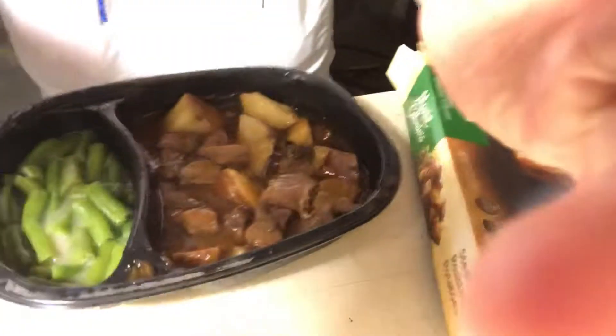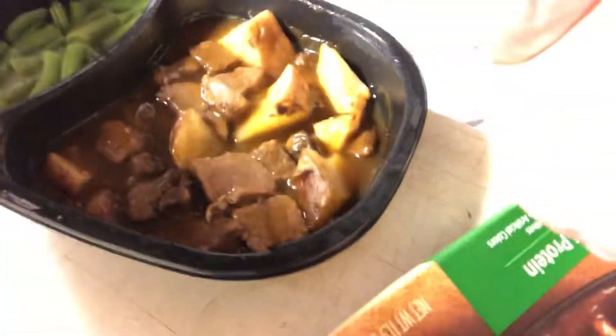Looks good. Nice big old pieces of potato and pieces of steak. Let me actually get a look at it. The green beans don't look too bad.